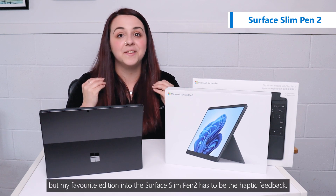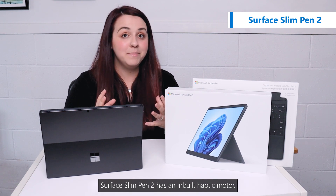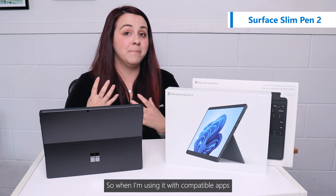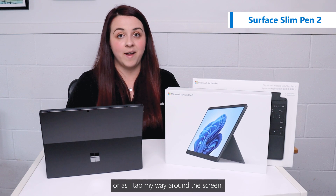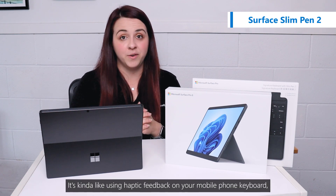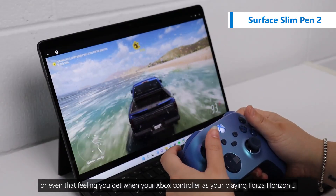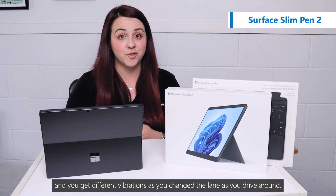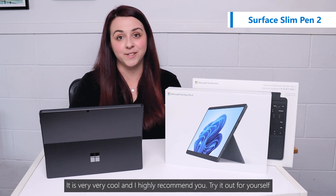But my favourite addition to the Surface Slim Pen 2 has to be the haptic feedback. The Surface Slim Pen 2 has an inbuilt haptic motor, so when I'm using it with compatible apps I get feedback in the pen as I'm pushing harder or as I tap my way around the screen. It's kind of like using haptic feedback on your mobile phone keyboard, or even that feeling you get in your Xbox controller as you're playing Forza Horizon 5 and you get different vibrations as you change terrain while driving around. It is very, very cool and I highly recommend you try it out for yourself.